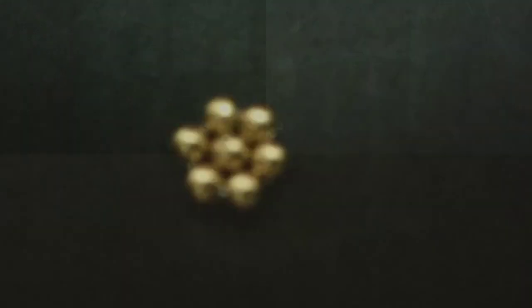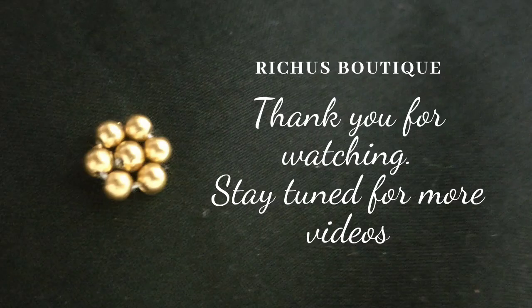This stitch can be done with any size bead. If you like this tip please let me know in the comments. Do subscribe to our channel and thank you for watching.